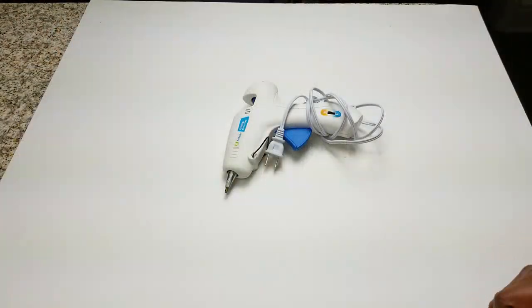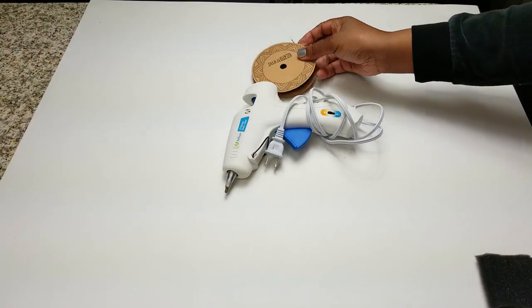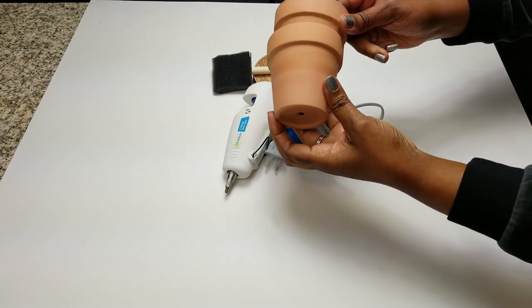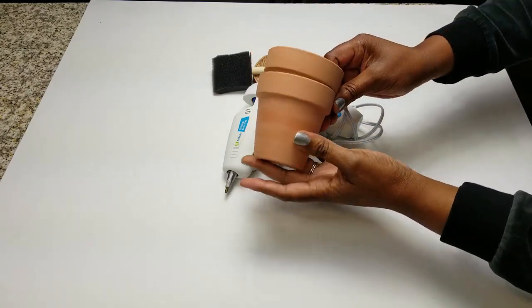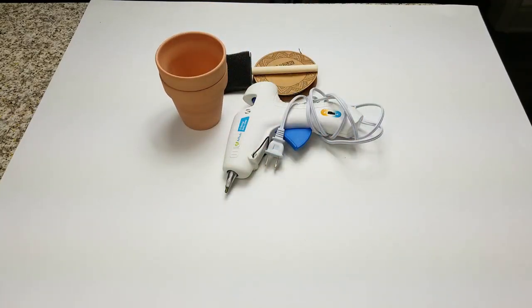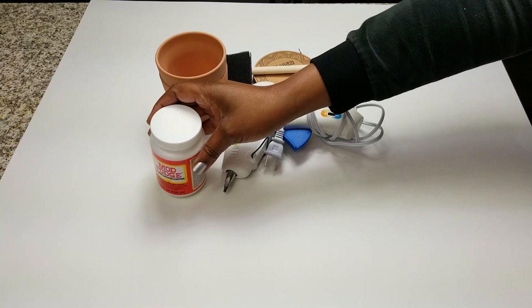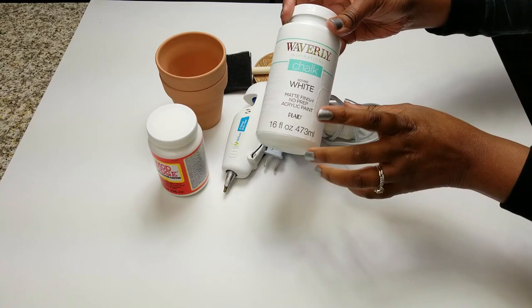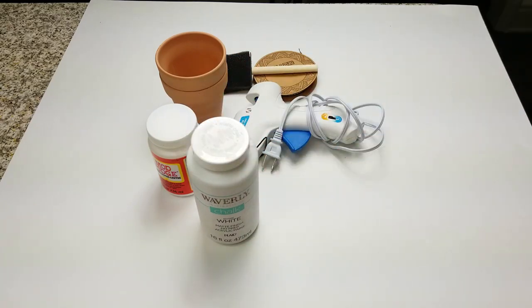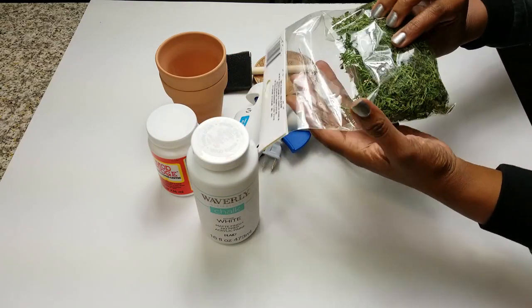First you're going to need your supplies: a glue gun and glue sticks, a ribbon of your choice which is optional, and paint brushes or sponges, whatever you like. I picked up from the Dollar Tree these mini pottery pots — the floral pots are two in a pack so they're only fifty cents. Also some Mod Podge and chalk paint of your choosing. I'm using Waverly from Walmart but I do Annie Sloan's from time to time.